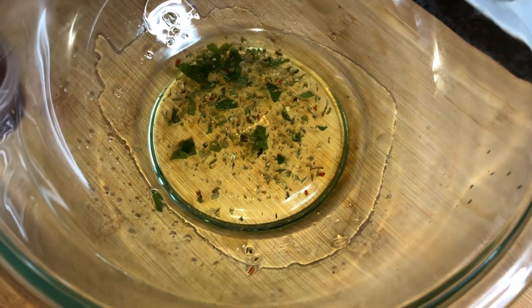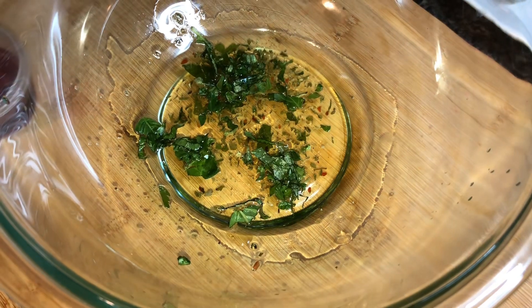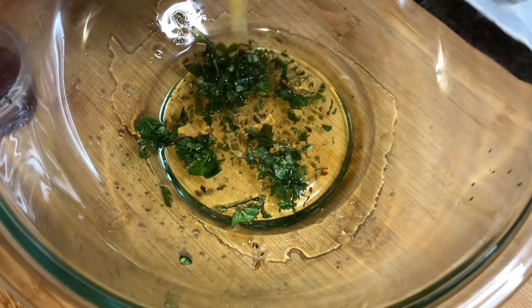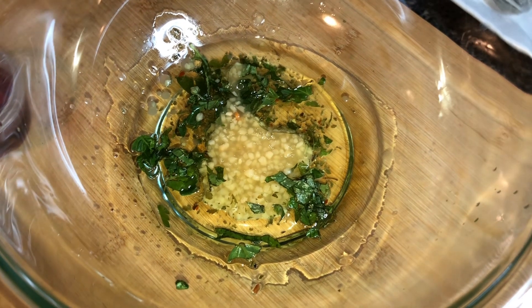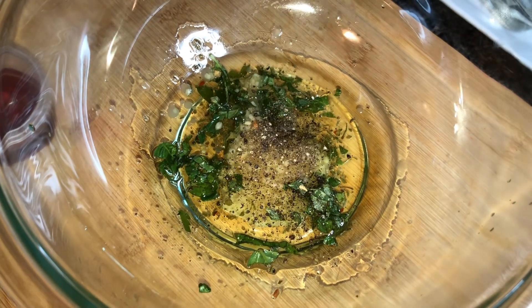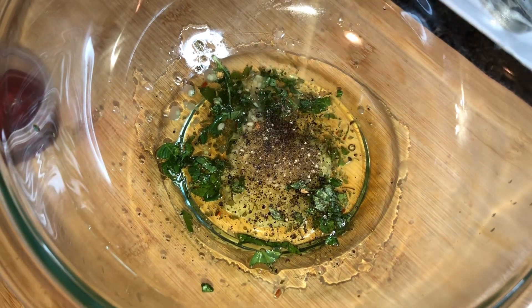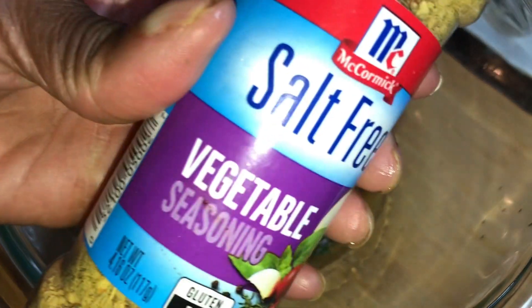Now I'm going in with some fresh basil from my garden — about a teaspoon. I'm going to go in with a teaspoon of minced garlic and the marinade liquid. I'm going in with a pinch of fresh cracked black pepper that I cracked myself. Then a sprinkle of that salt-free vegetable seasoning — not too much because it can be a little overpowering. And now I'm going in with our Italian seasoning.